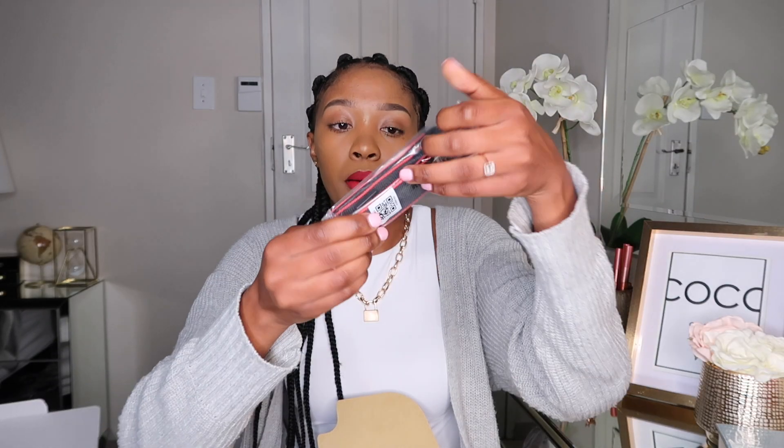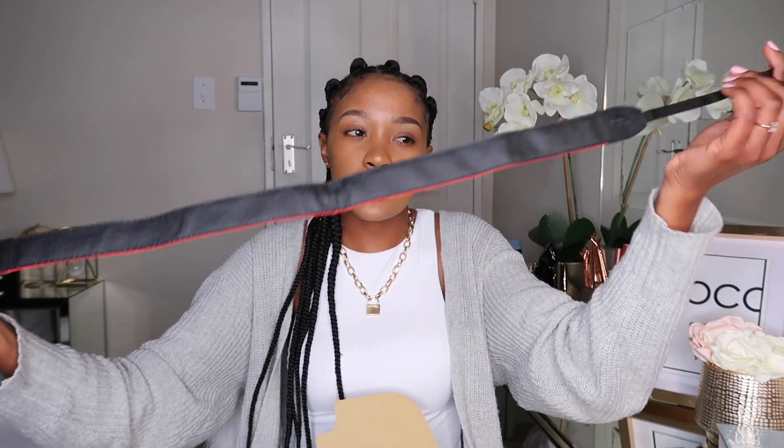The next thing it comes with is a strap for the DSLR, and I advise everyone to actually put this on their camera — you don't want to drop it, especially if you've spent so much money. It basically says Canon EOS on it and it attaches to the camera. The next thing in the box is your lens.